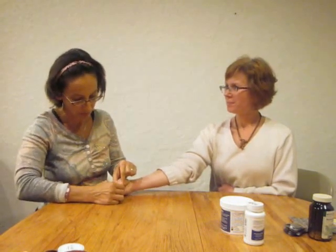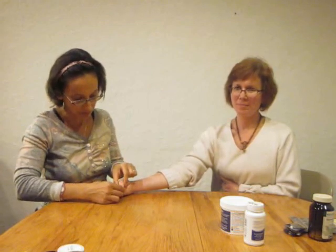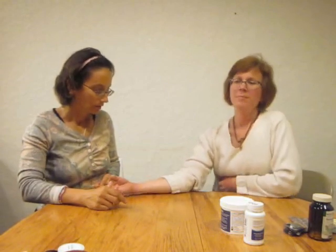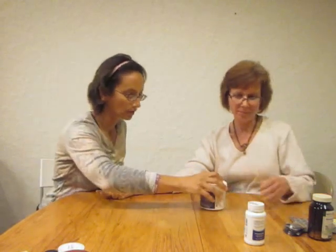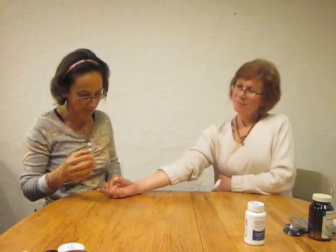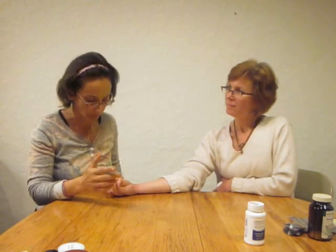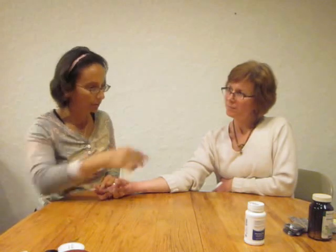One, two, three, hold. Now put that away and just hold the rib area without it — I just want to test the baseline there. One, two, three, hold. Yeah, so much stronger with that. Definitely stronger with that. Let's try this fluke medication called Praziquantel — I like that one better, it's usually more effective against the flukes as well. One, two, three, hold. Yeah, pretty strong. I want to test the baseline here one more time. One, two, three, hold.